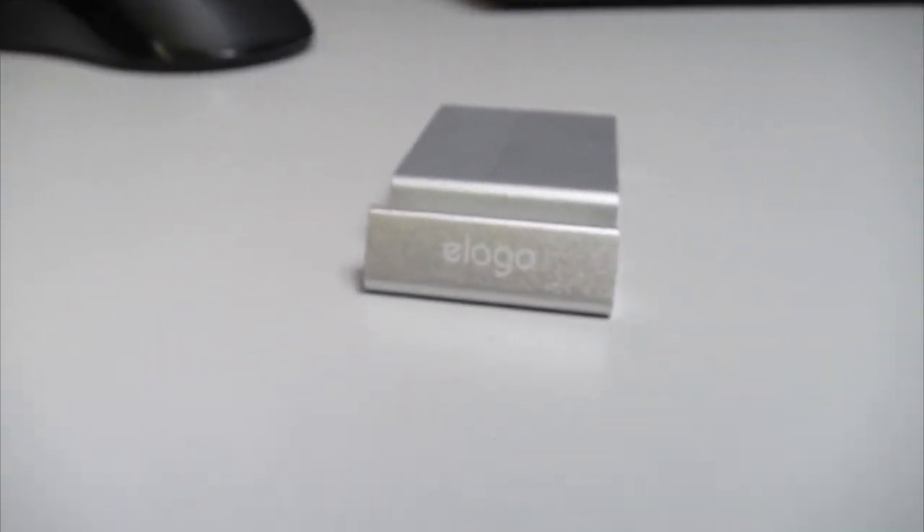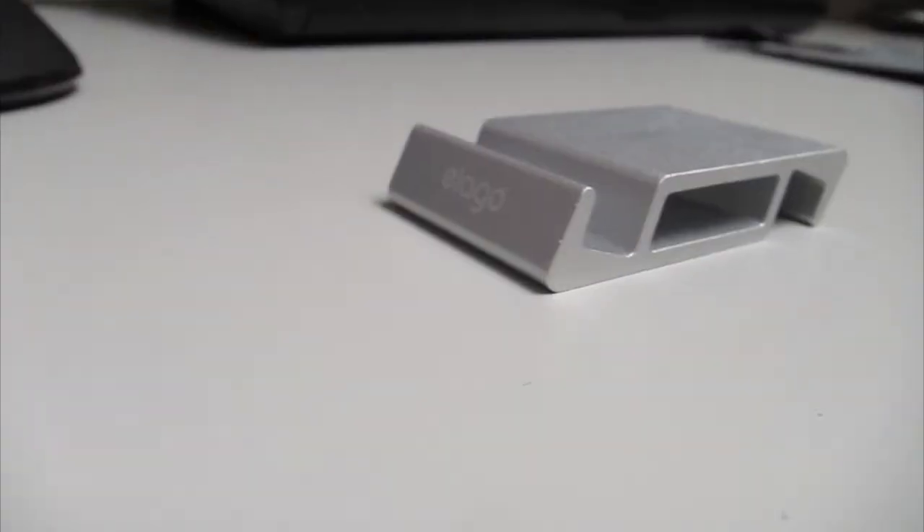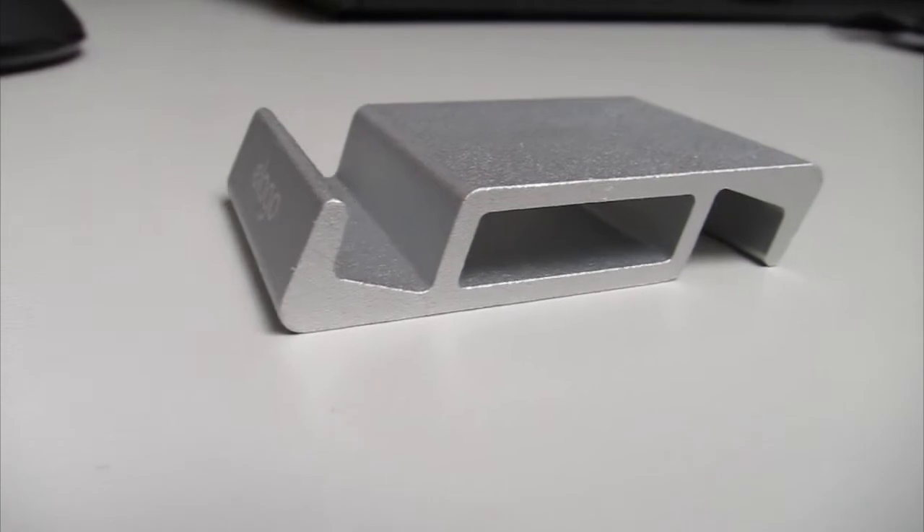The simple and elegant S5 stand is made out of one piece of lightweight aluminum. This has its upsides and downsides, and I will go into it a little bit further later.